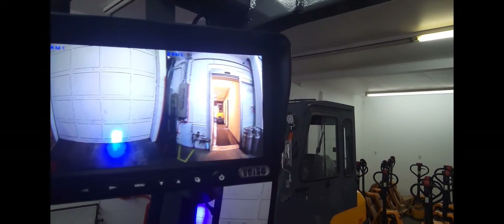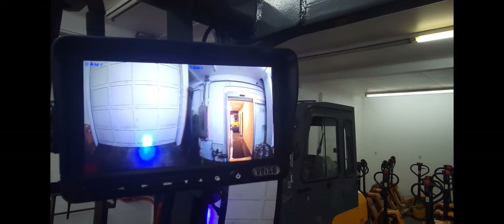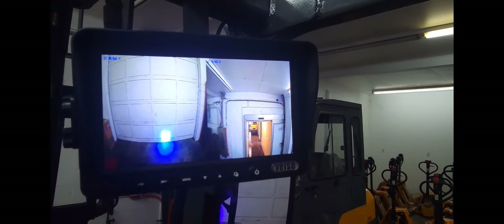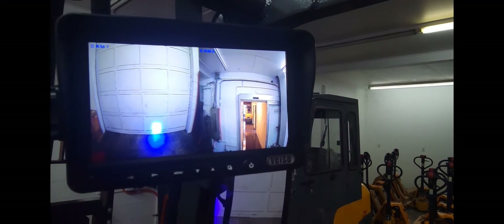I'll be now lifting the forks here, and as you can see, the footage rises with the forks and also lowers with them as well, allowing the operator a clear view.